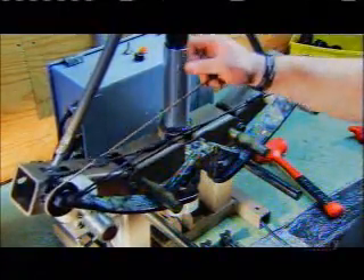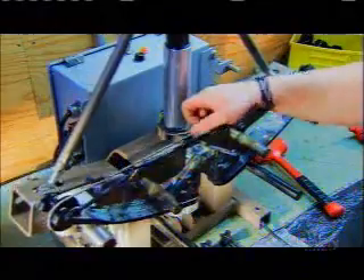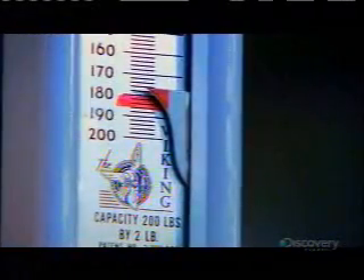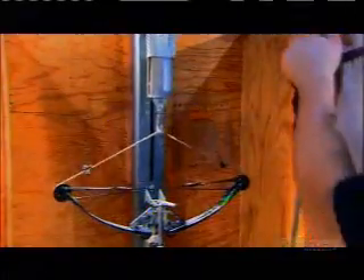These components make up what's known as a compound bow — a design that enables the bowstring to propel the arrow farther. Now the bow is finished and ready for testing. This scale measures how much strength it takes to draw the bow.